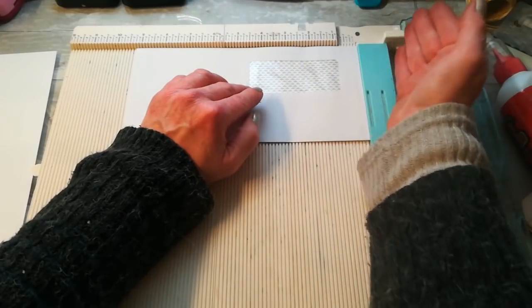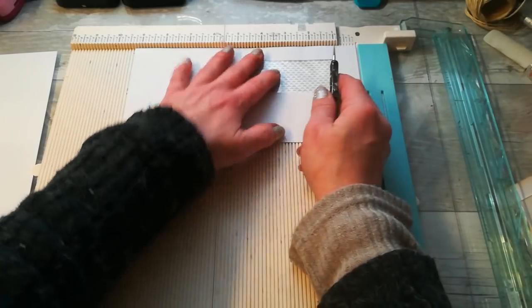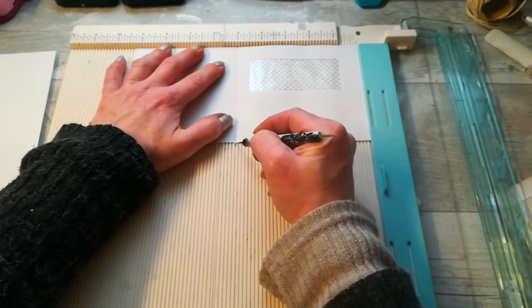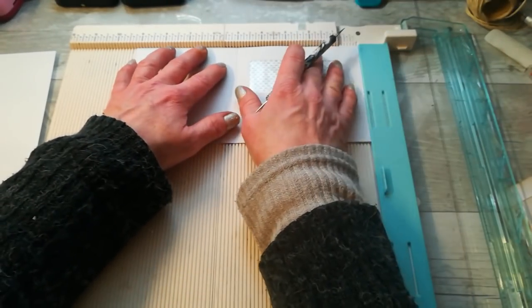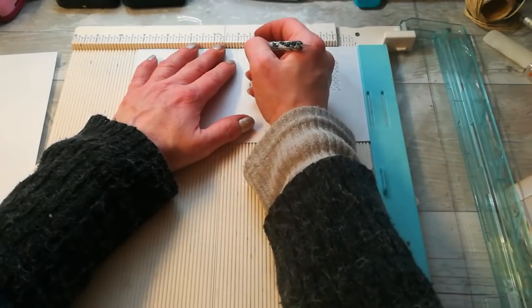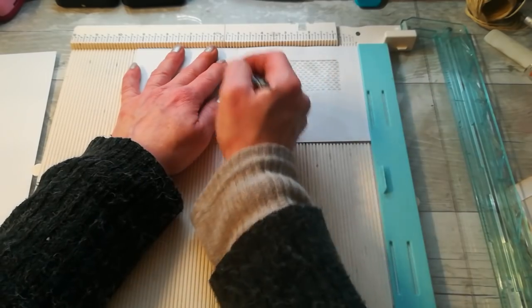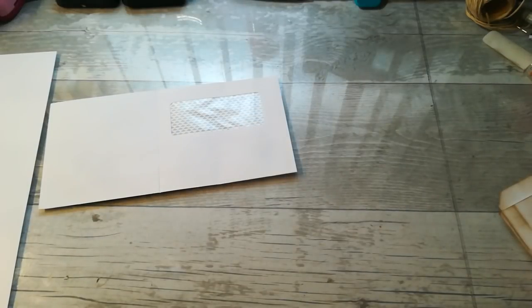I'm going to place my window close to the start of scoring to keep that window inside, and I'm going to score five inches here. If you don't have an envelope with a window, just score it from one side — five inches. If you have a window, put the window to the start of your scoring board and then score five inches. That's all scoring for now.